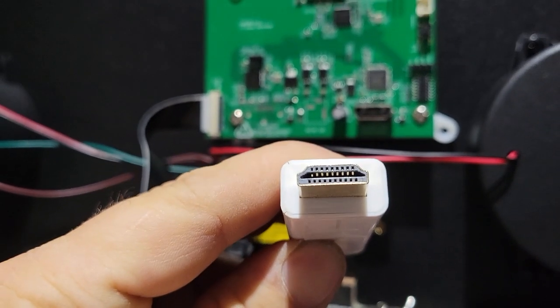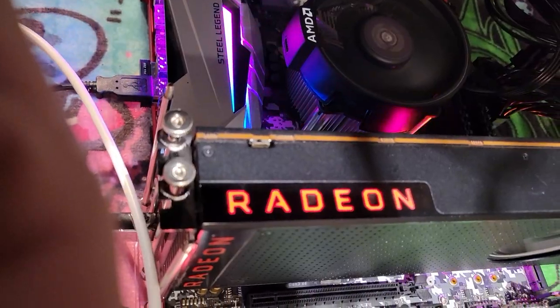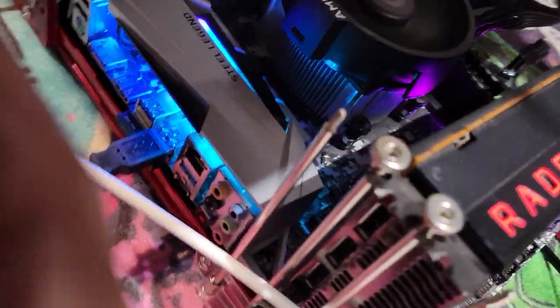Now we're going to connect an HDMI cable to the computer that's going to be running the actual back glass of the Legends Pinball.